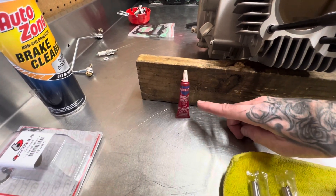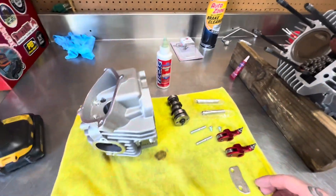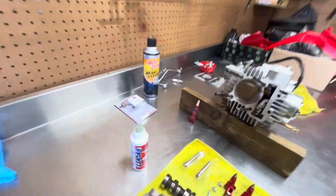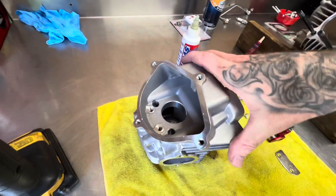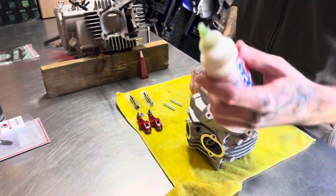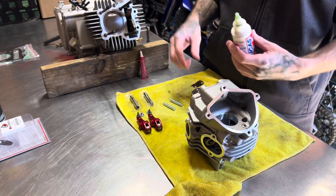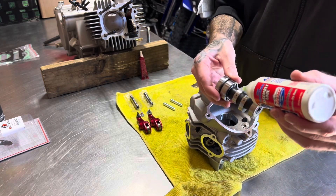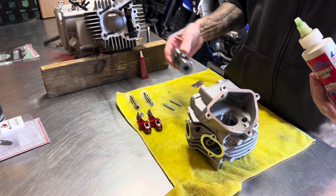I always use high-strength Loctite because it still breaks free. Some people think if you use this it'll never come off, but that's not true. I use it instead of medium — the medium stuff doesn't really work that good. So for longevity, use the high-strength. I'm going to put a little bit more Lucas oil on the camshaft — I already did inside the head. Just want to show you guys exactly how I do it. You don't got to go crazy with it, just a little dab in each spot.